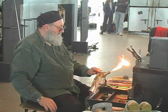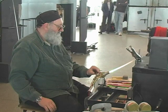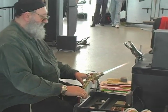After lighting the gas, Gianni opens the oxygen valve. You can see the difference in the flame immediately.